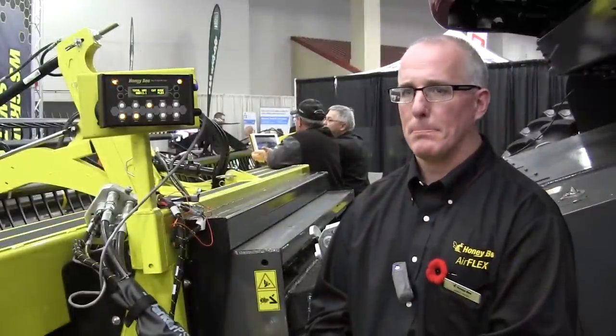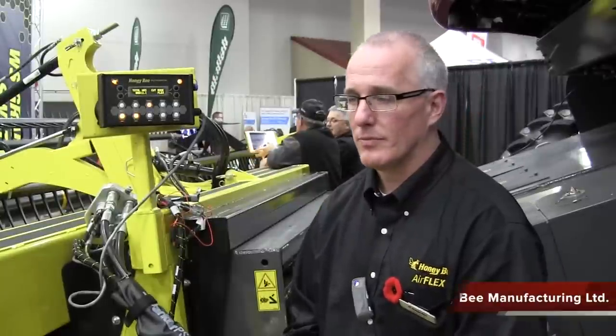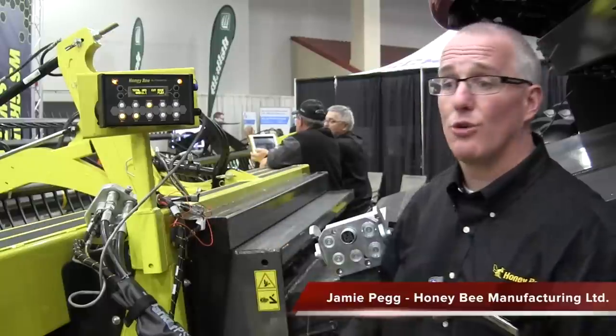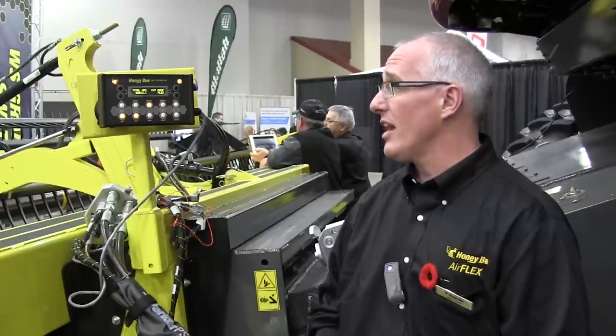We're standing in front of the monitor of the Honeybee AirFlex header. Tell us what's new for in-cab features. The best in-cab feature we have is the Honeybee automatics box. This is a box that controls the header and gives you the ability to switch between a rigid cutting mode and a flexible cutting mode.